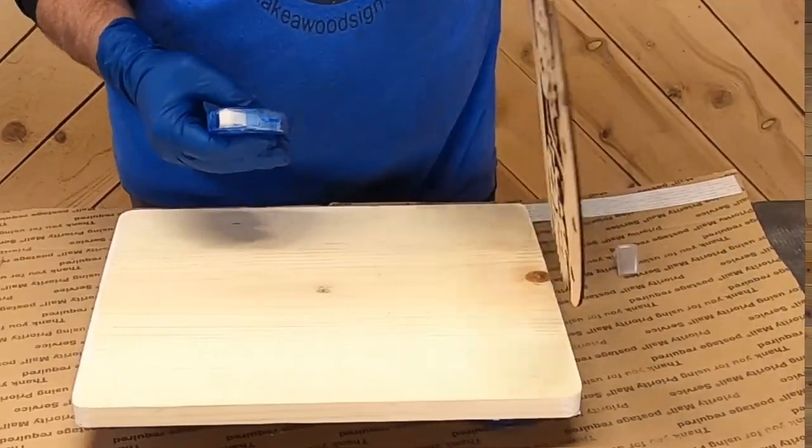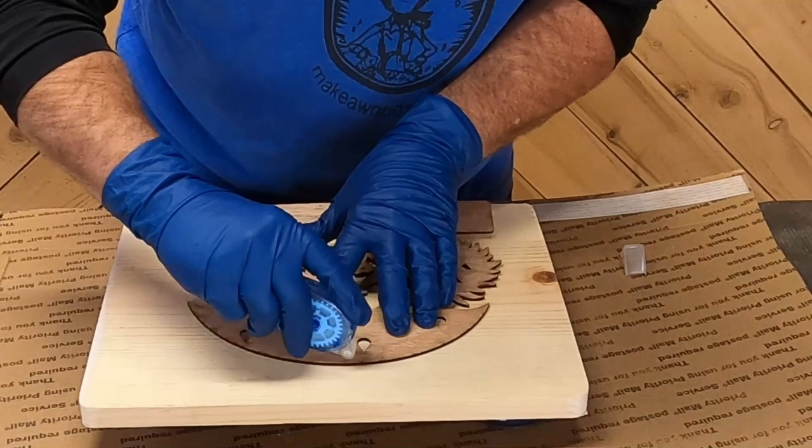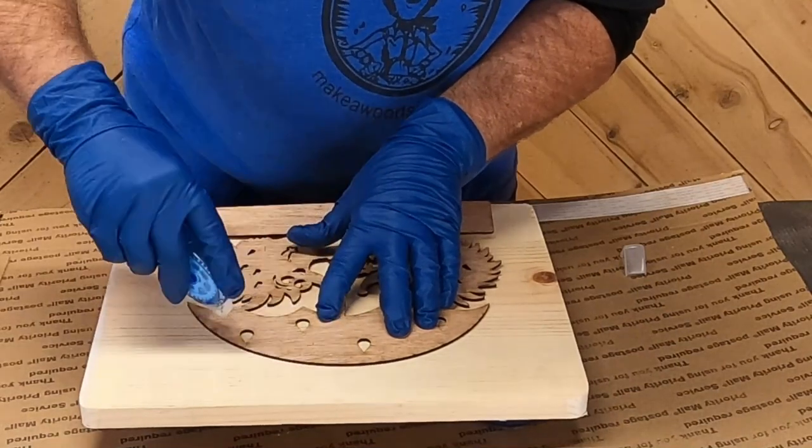To make this sign we're using our hedgehog stencil of the month for November 2023 and our one-inch Clarendon letters. The material we're using is a 1x12 common board from Home Depot or Lowe's — it's basically inexpensive pine. Everything we use today will have links in the description below so you can go right to the website and check them out.